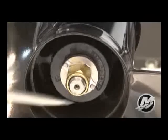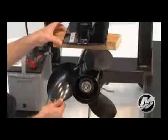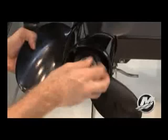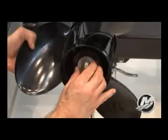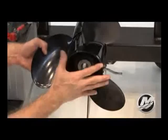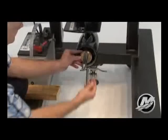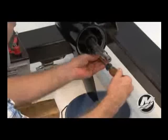Straighten the bent tabs on the propeller nut retainer. Place a block of wood between the gear case and propeller to hold the propeller and remove the propeller nut. Retain the locking tab washer for reuse. Remove the block of wood and pull the propeller off the propeller shaft. Lastly, remove the forward thrust washer.